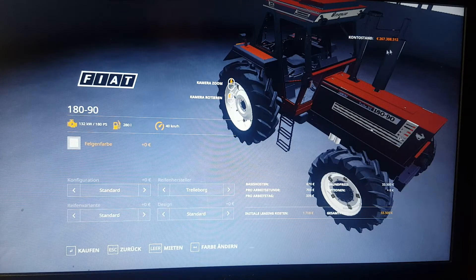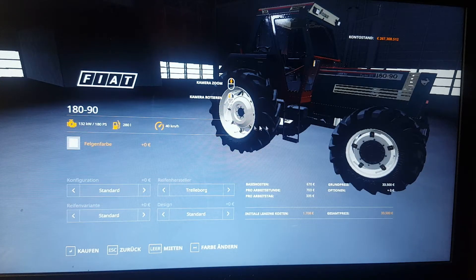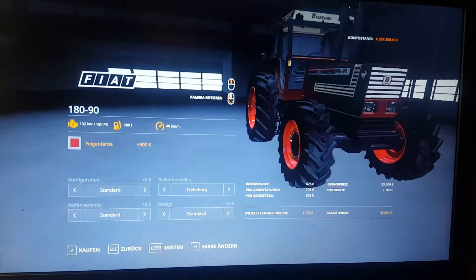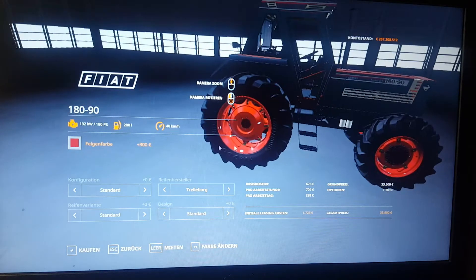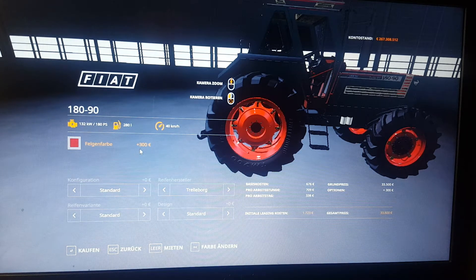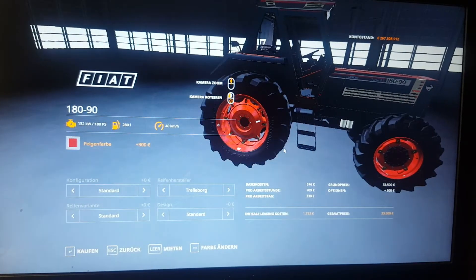We have the exhaust pipes here and the engine. We can change the colors of those rims — we have red, and each color costs $300. The tractor itself costs $33,500, and adding paint will cost $300. Initial leasing costs $1,723, I think that is per hour.